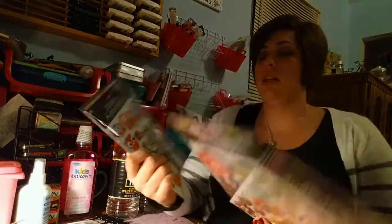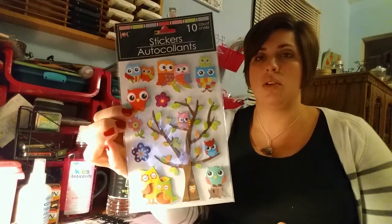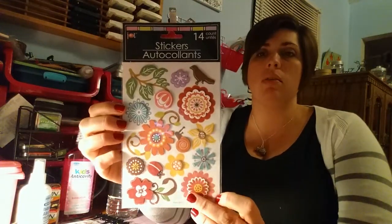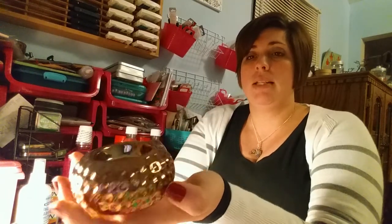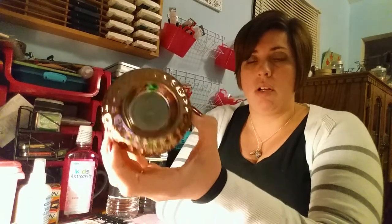I got some stickers — different ones I hadn't seen before. One is Owls with a cute tree; another has flowers, butterfly, and little phrases with some glitter on it; and another has flowers, leaves, and a bird. Those were my favorites. I also got this bronze-colored candle holder — I was watching Gracie's Loft and she had shared a silver one, and I'd been looking for them because they're really pretty. For a dollar, you can put a little tea light in it. I think it's just going to sit on my desk.